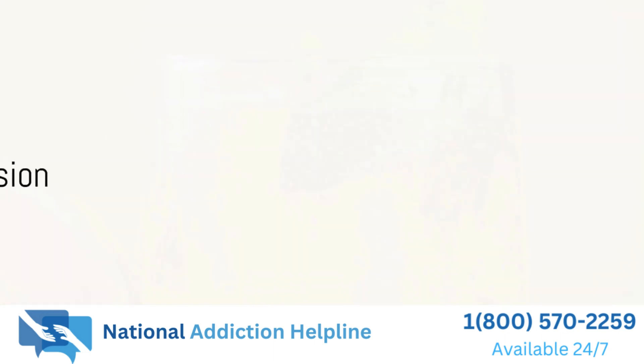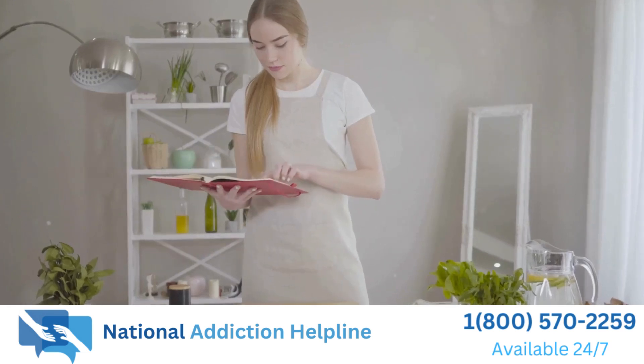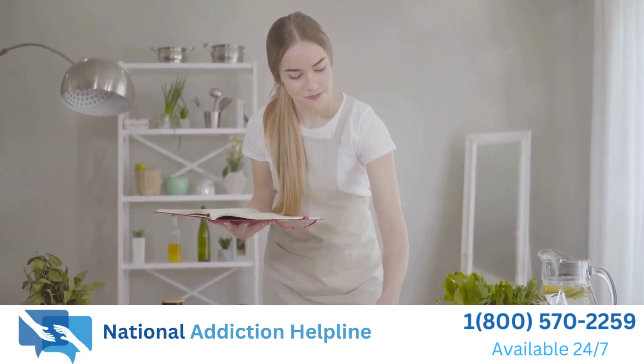And there you have it — a refreshing and tasty summer drink that's perfect for those hot days. We hope you enjoyed this recipe and give it a try. Don't forget to like and subscribe to our channel for more delicious recipes. Cheers.